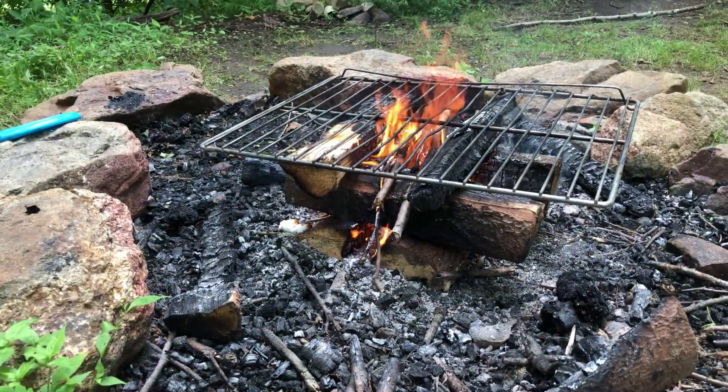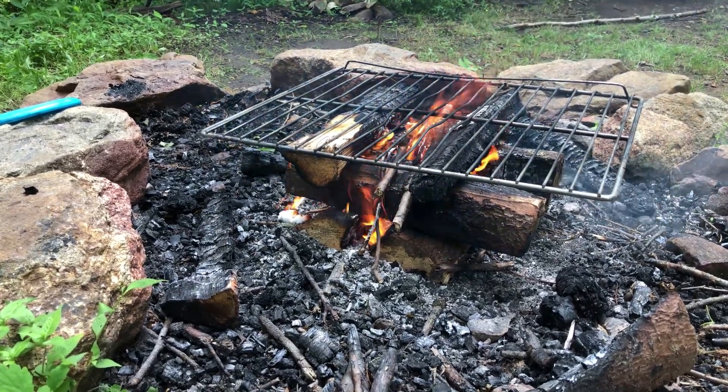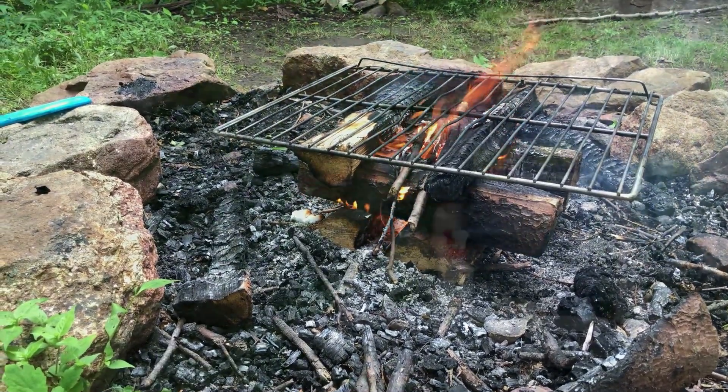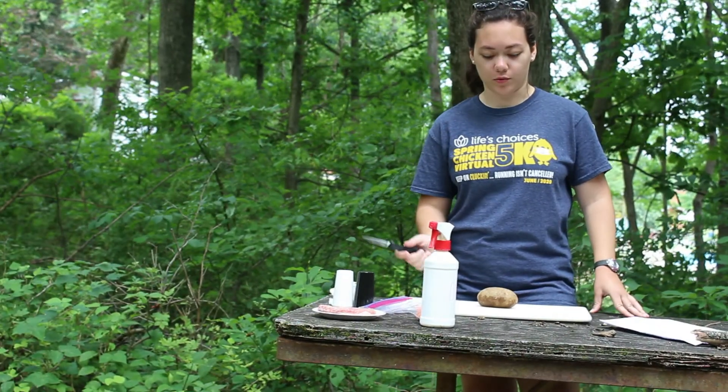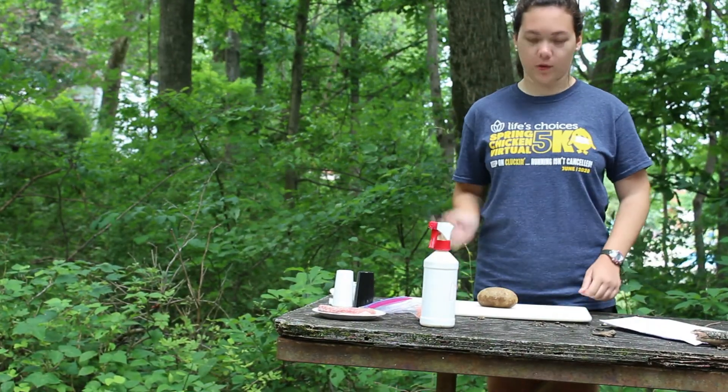First things first, you're going to want to get your log cabin fire started. You want to specifically have it as a log cabin fire. And if you have a table or something outside, you can keep an eye on the fire while you start prepping your ingredients.